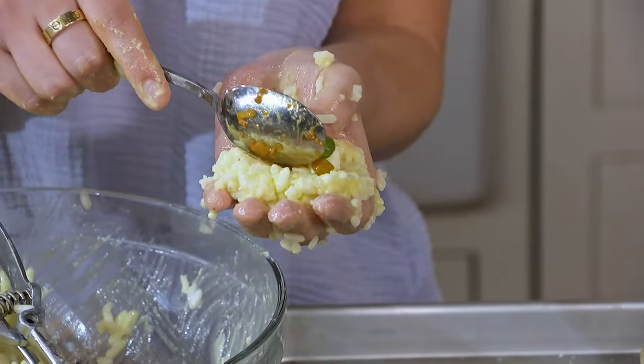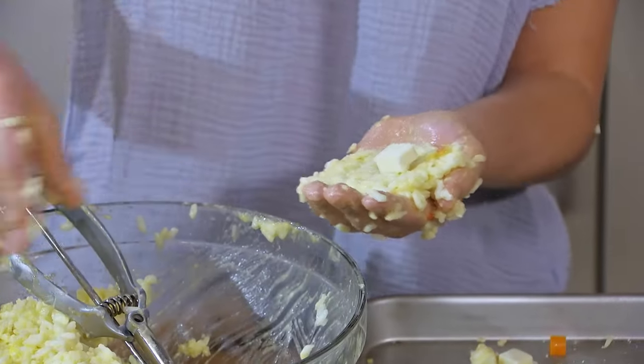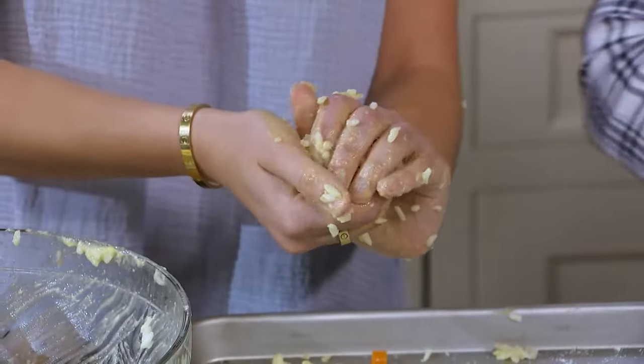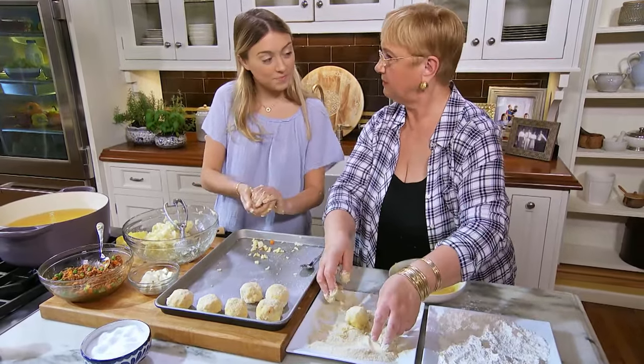Do you think this would go with one of your parties out there? Yeah, it's pretty easy to make, not too complicated. We'll cook it together and then we'll invite the boys. They would love that. And we'll have a party! So let's finish rolling all of these up, then we'll fry them, and we'll have a party.